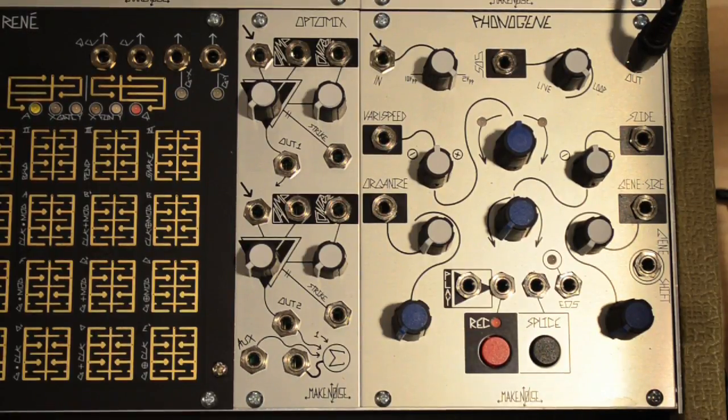I'm here to talk about the brand new firmware update for the MakeNoise PhonoGene. This update includes three main improvements: better sound quality and varispeed response, a new trigger output, and a new record mode called Bright Green Echo.